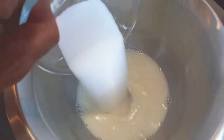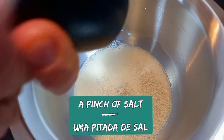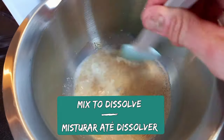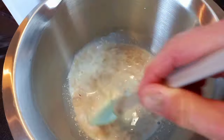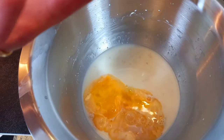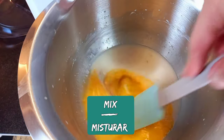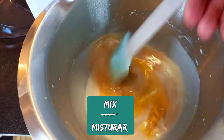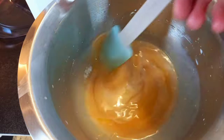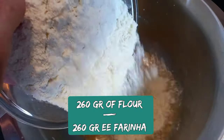Mix together milk, sugar, yeast, and a pinch of salt. Mix together to dissolve. Then add beaten egg and vanilla extract, mix all together, and then put in the flour.